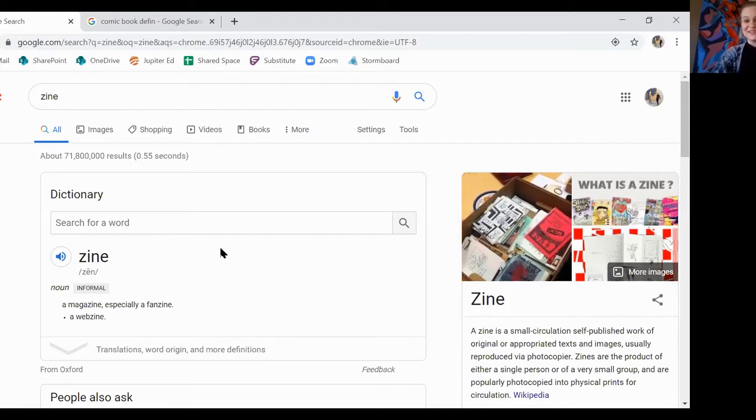So those are the differences between four different types of books or booklets you can make. Now, because a zine has a homemade feel to it, I'm going to call this artwork that I'm going to show you how to do right now a zine. Let's get started — I'm really excited! Here we go, I just have to switch my camera, hold on two seconds.